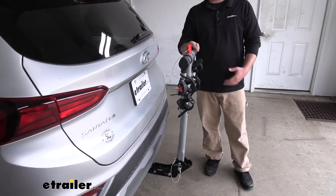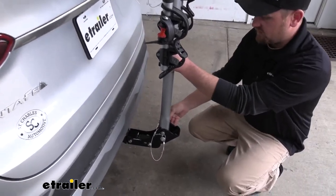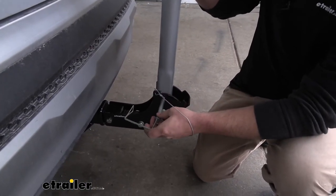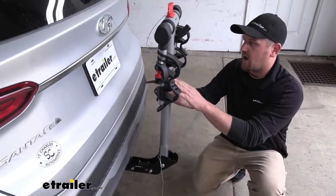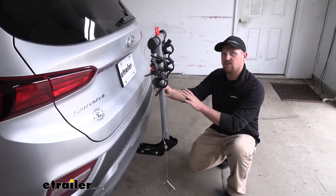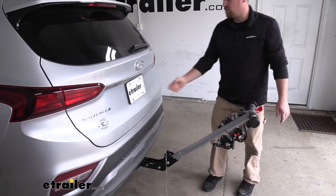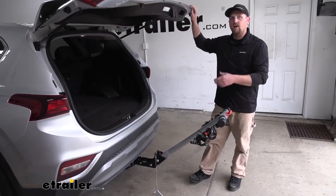This one does fold down, so it'll allow us to do that. If you come down here to the pin and remove it, that's going to allow us to fold it down. However, I did notice that once we pull this out, there's going to be nothing stopping the rack from going towards our Hyundai, so you want to make sure to have a hand on it just to keep it stable. Other than that, it comes right down and we're going to have more than enough room to get all of our gear in and out of our car.